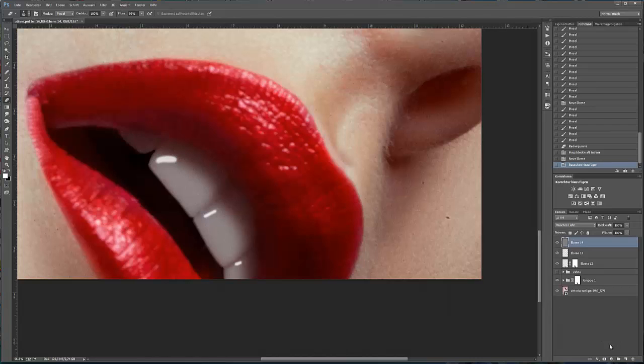Ich füge eine schwarze Maske hinzu und male nun nur über die Zähne. Ich reduziere die Ebenen-Deckkraft – wir brauchen nur ein wenig Texturen.